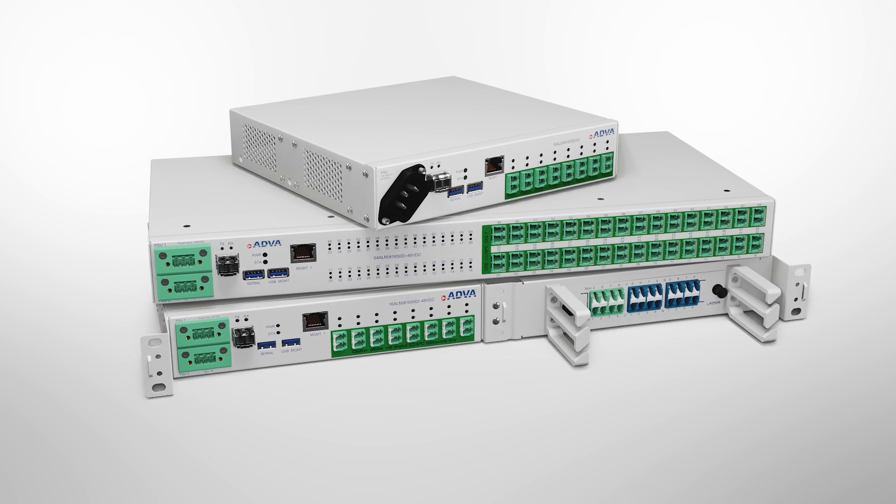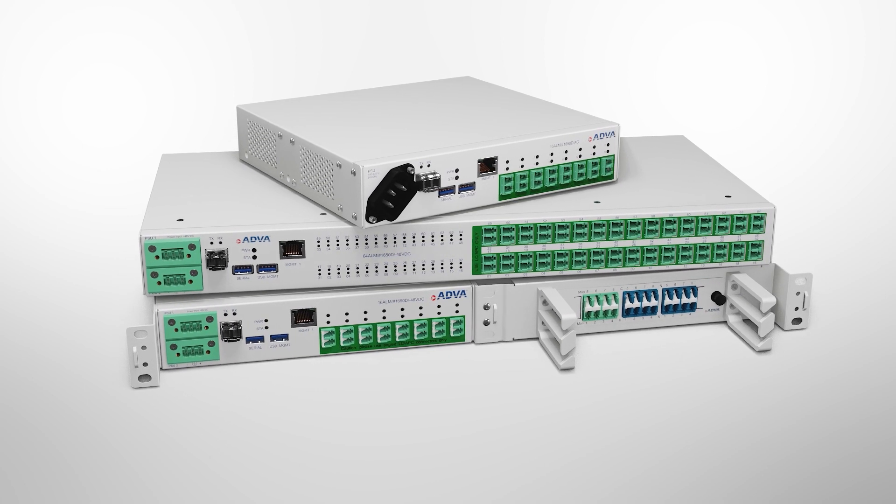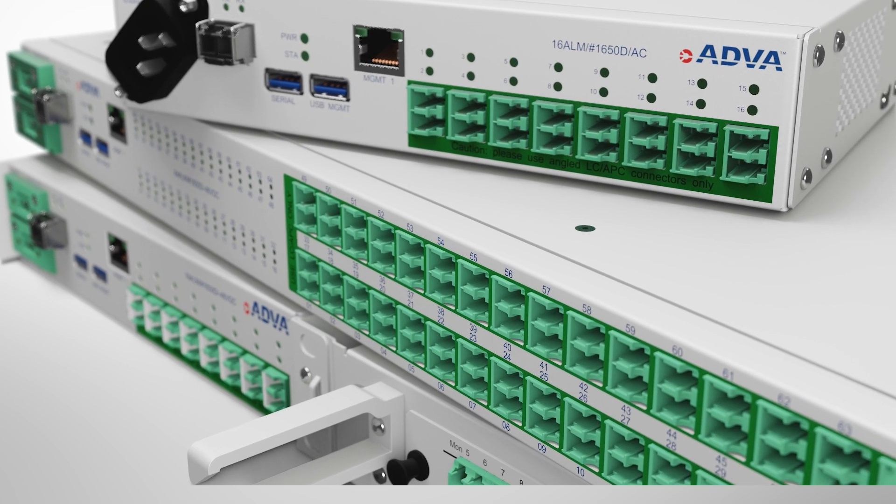A new feature in our ALM fiber monitoring solution is fiber identification, and we're excited to share it with you today.